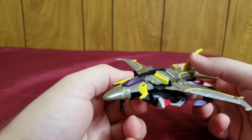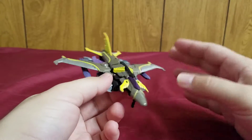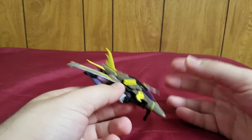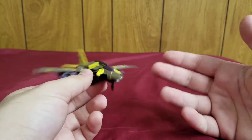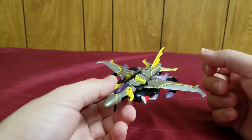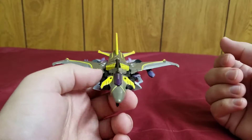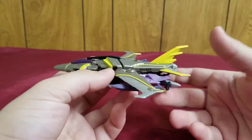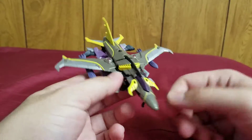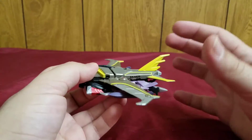Here he is in his jet mode. This mold is a brand new mold — since this is Beast Hunters, a lot of figures were heavy retools of previous figures, but Starscream here gets a brand new mold. This jet mode is an incredibly heavily modified F-16 Fighting Falcon jet, and thanks to all of the Beast Hunting upgrades it has, it only vaguely resembles the real-world thing.